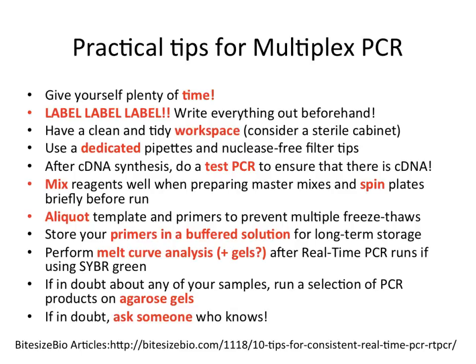Aliquot your template and primers to prevent multiple freeze-thaw cycles. Store your primers in a buffered solution for long-term storage.